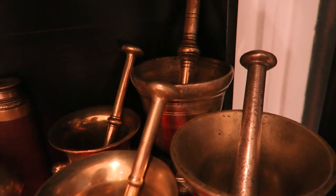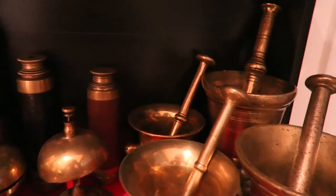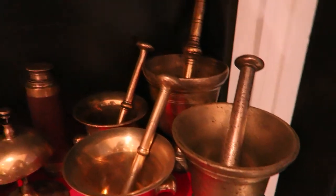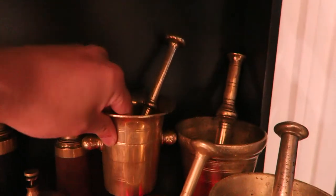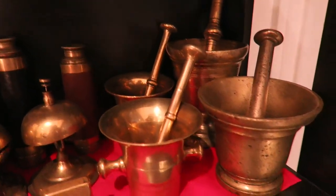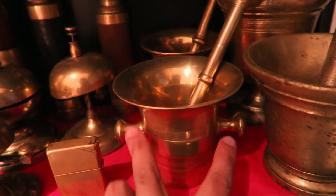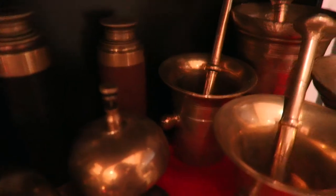Then over here we have my four mortar and pestles. If you've seen my other video it had three mortar and pestles, but since then I did buy another one, which is this one here at the back. The two on the left are apothecary mortar and pestles. You can generally tell an apothecary mortar and pestle because it's short, round, quite small, with knob handles — one here, one here — same with the one at the back.